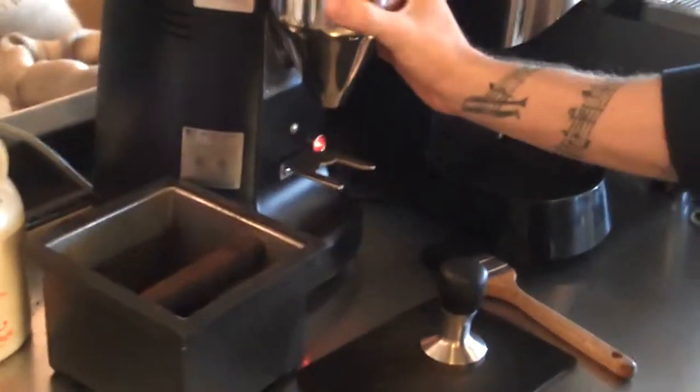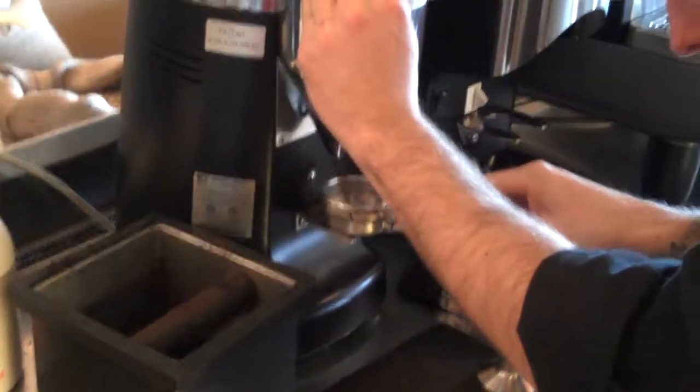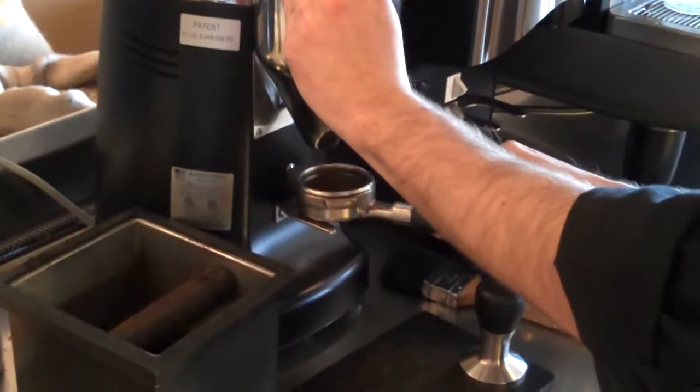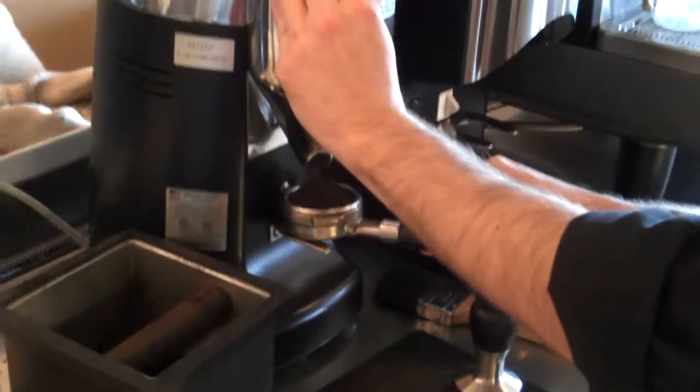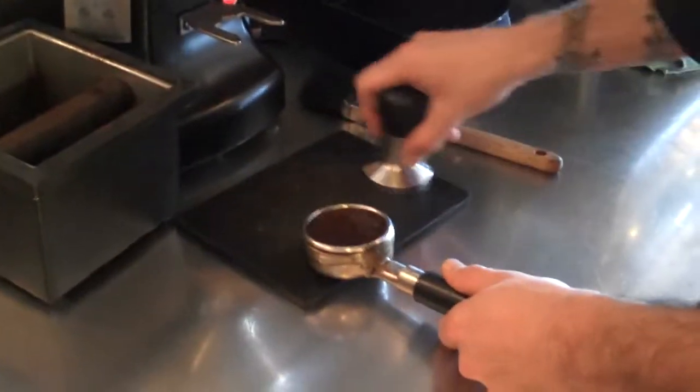So his first step here is to grind some coffee. See how little I learned! At the Colorado Coffee Merchants, they don't just do one dose — that's what this is called that he's grinding right now. He does this little tap down and then drains another dose. This is one of the things that makes the coffee extra wonderful, flavorful and rich.